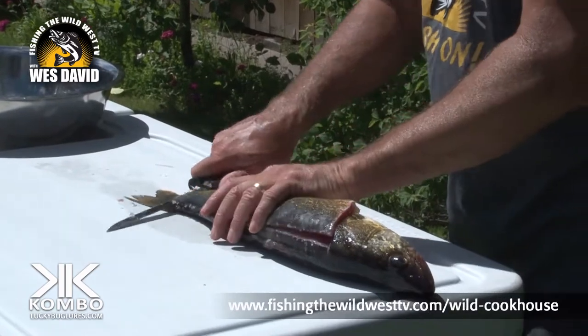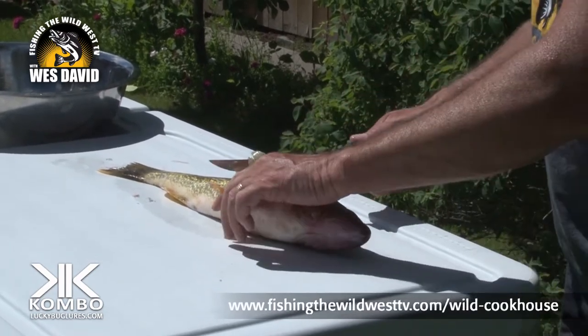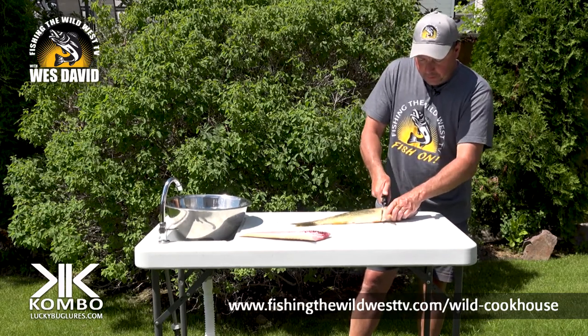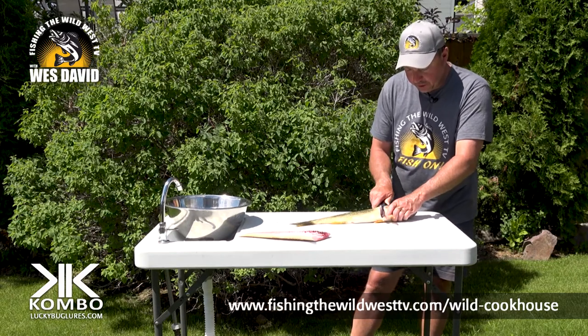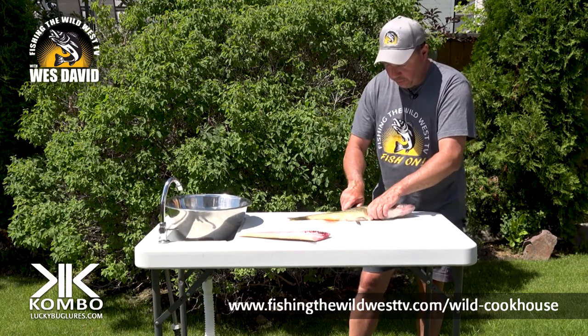Now you can cut this right off or you can flip it and start working with it from there. In this case we're going to cut it right off, put it over there, flip it, and we're going to do the exact same thing. Lift the fins, straight down — boom, now I've hit that backbone again. 90-degree turn, follow that backbone down.